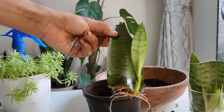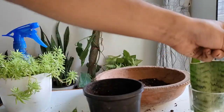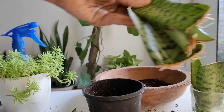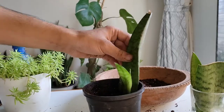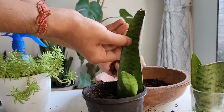Here we have one bigger cutting and three smaller cuttings which can be potted in this one pot, and eventually when they grow the plant will turn out bushy. The rest of the cuttings will take more time to produce pups and roots, so let's pot the bigger cutting first and eventually the smaller ones.